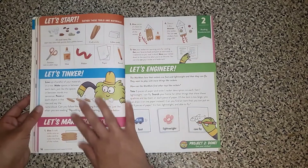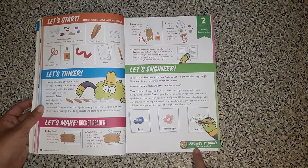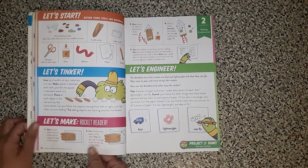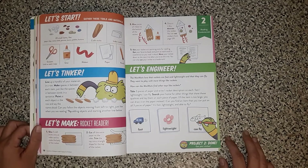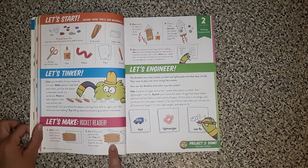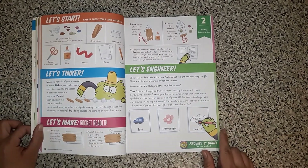There are various projects throughout this book. So this is project two. It says gather these tools and materials, let's tinker, and then it gives you some instructions for that. So line up a handful of your materials in a row. Make spaces in between each item just like the spaces in between words in a sentence. Point at each object in the row and say the name aloud. Can you follow the objects moving from left to right, just like when you are reading? Then it gives them something to make — here they're making a rocket reader. It's pretty neat.